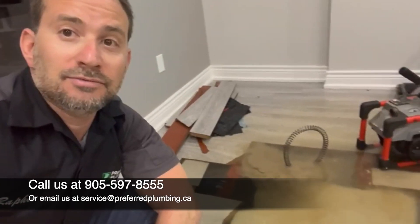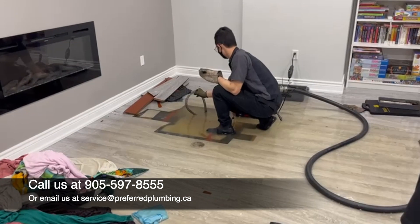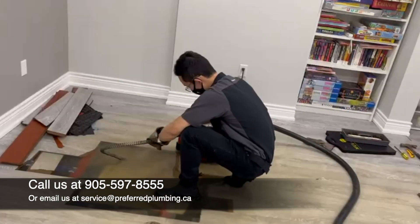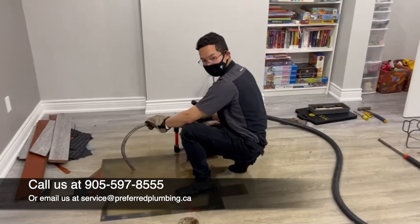We have now put down 30 feet of cable. We're going to add another 50-foot coil. Okay, here we go — video number three.